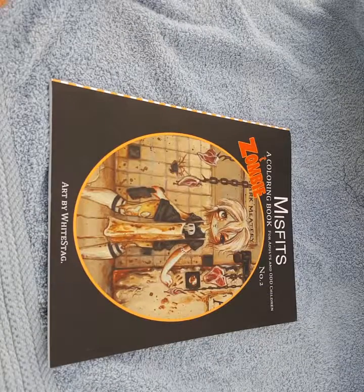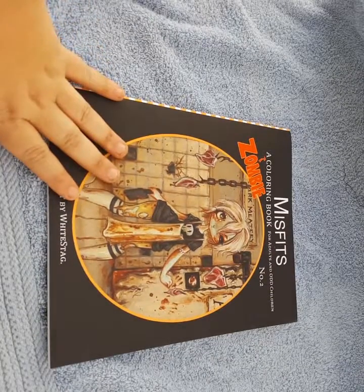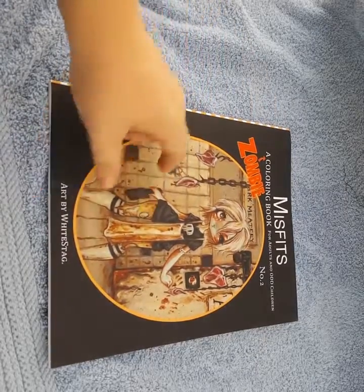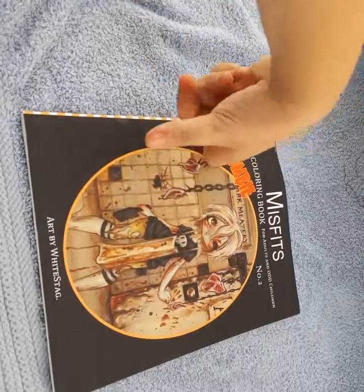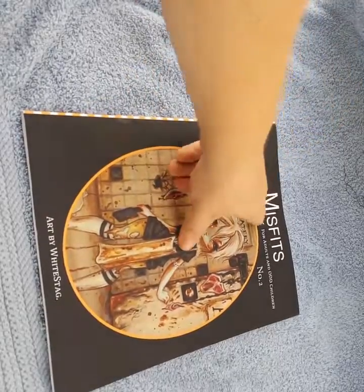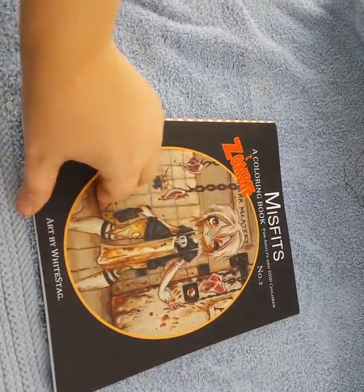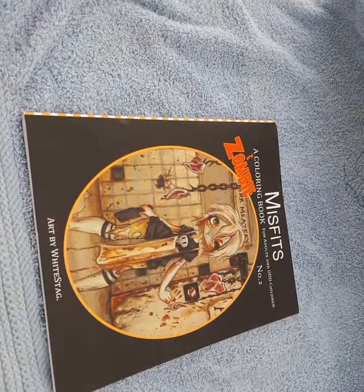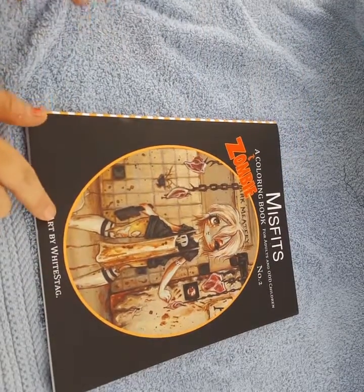Today we're doing a book flip-through of Misfits, a zombie coloring book for adults and odd children. This is number two, so there is a first one. Art is by White Stag.